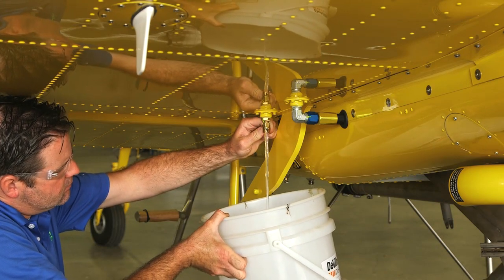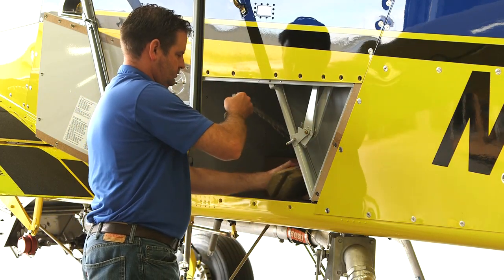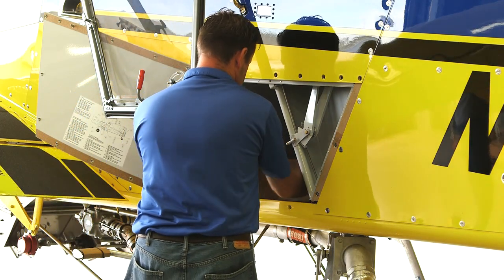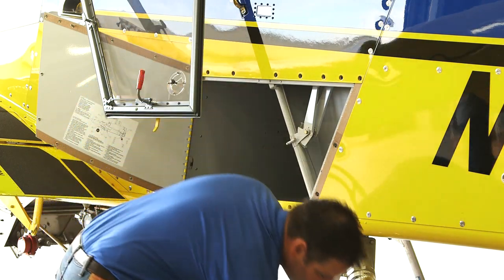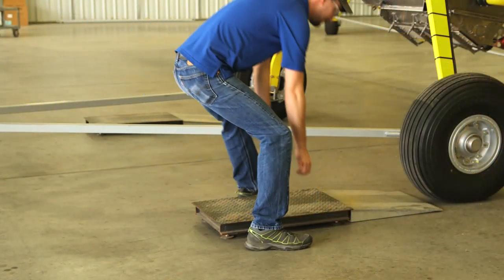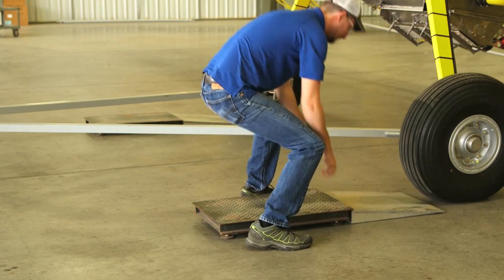Prior to weighing your aircraft, it's important to drain all fuel and remove any equipment that's not part of the empty weight of the airplane. The empty weight of Airtractor aircraft is defined by having all drainable fuel drained, the hopper drained, and the rinse tank drained. The smoker oil, windshield washer, and engine oil should all be full. Ensure your scales have a current calibration and you use them in accordance with the manufacturer's recommendations.